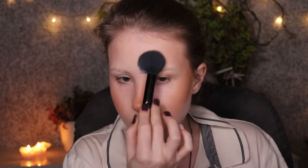Let me grab a little bit of the color, tap it off, and then start bringing this up to my cheekbones. And I'll use my beauty blender on top.